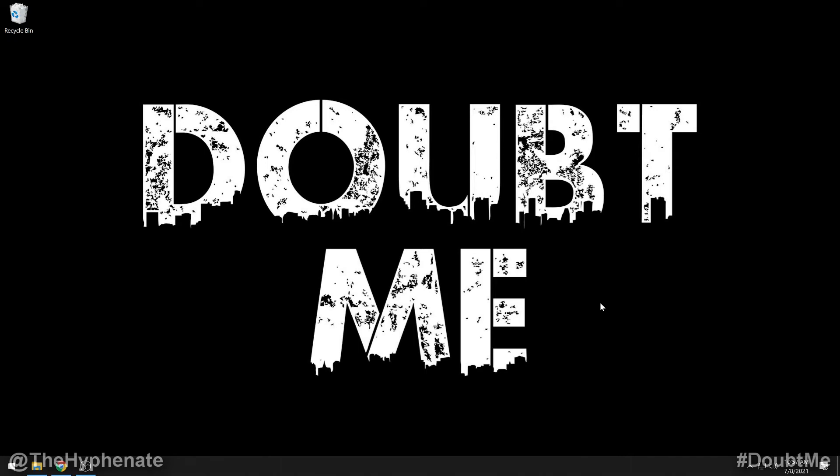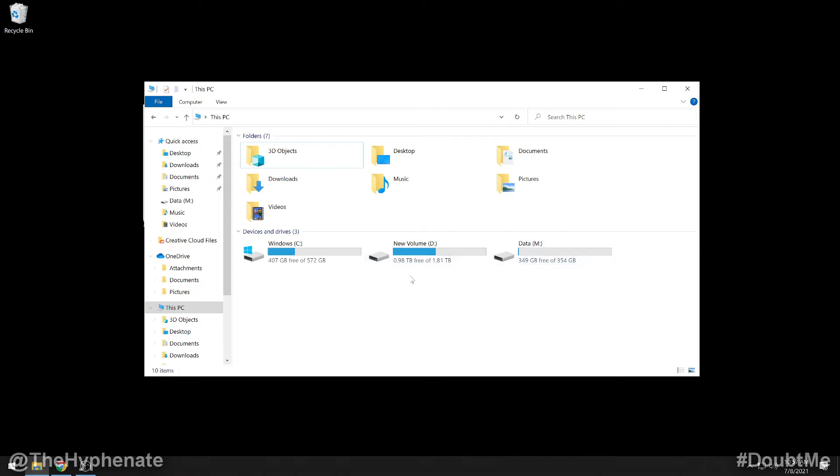Now that your hard drive is installed, turn on your computer, get everything launched, and we're going to have to activate the SSD. By default, the SSD is not going to show up. If we go to This PC, you'll see whatever hard drives are already installed, but the new two terabyte SSD I installed isn't showing up. We have to go into settings to actually activate that SSD.